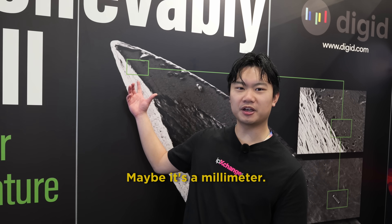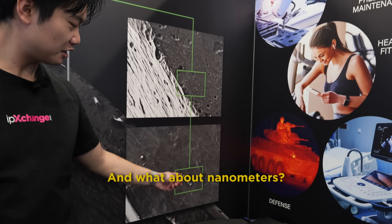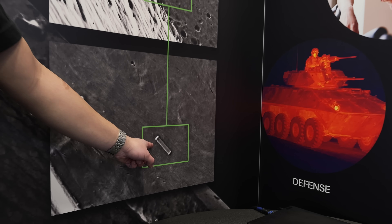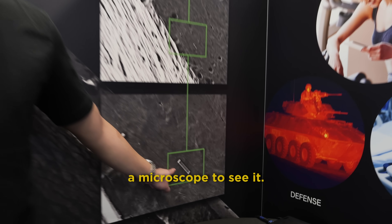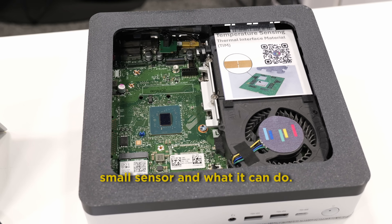Think about the smallest sensor you know. Maybe it's a millimeter. What about a micrometer? And what about nanometers? Well, right there is Digit's sensor — so small that you need a microscope to see it. We're at CES 2026 in Las Vegas at the Digit booth to check out that ultra-small sensor and what it can do.